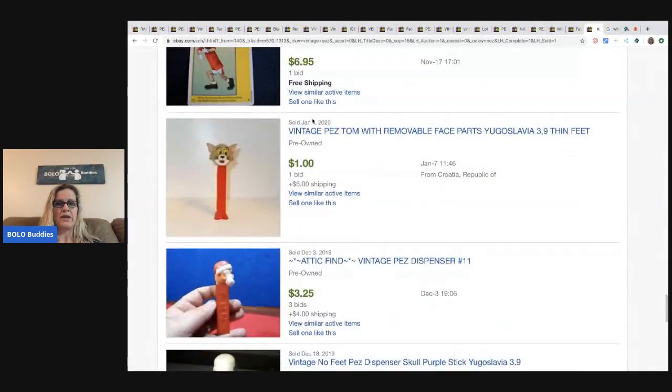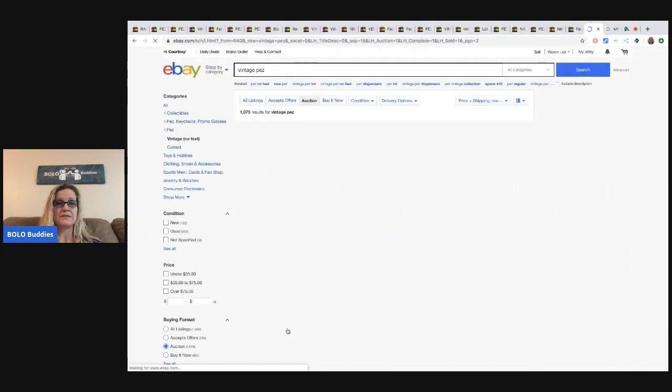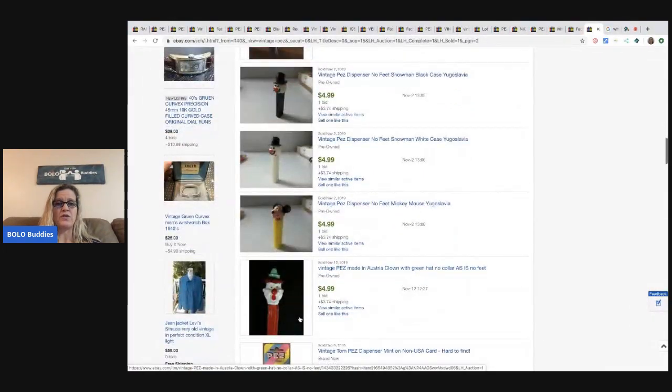Not all Pez go for big money. These are all low-selling vintage no-feet Pez. They look just as cool as the ones going for big money, but this one — no feet, still in the card — only went for five bucks plus shipping.